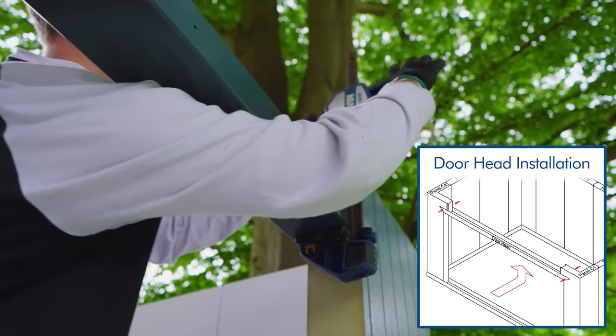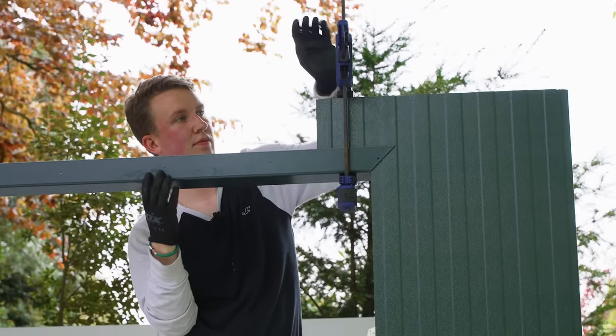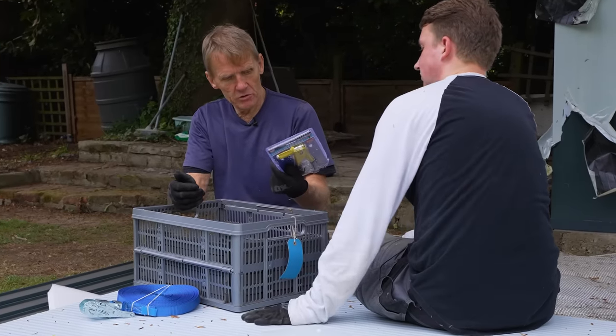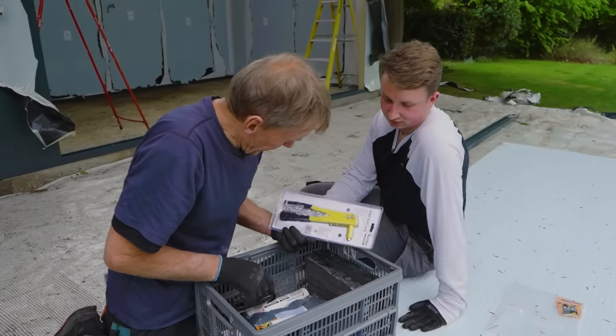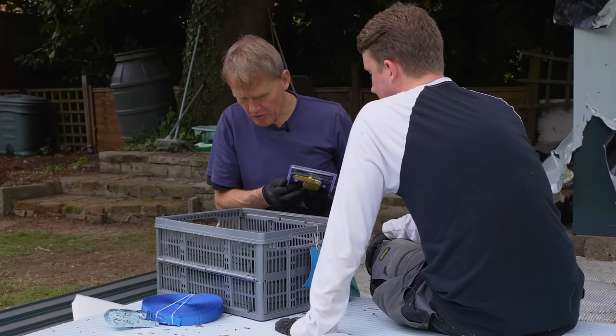These clamps aren't in the kit and you can do without them, but I really like clamping things. Now we've got to rivet that heading — there's a rivet gun and the rivets. There should be a four-mil drill bit either in with the rivets or somewhere else. You'll love the rivet gun.